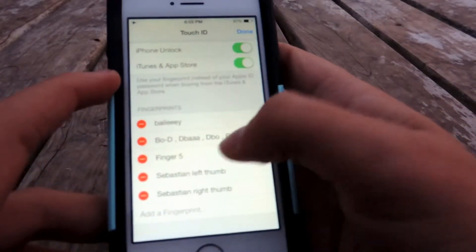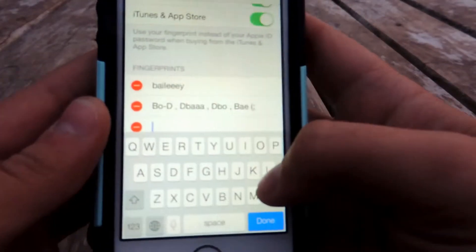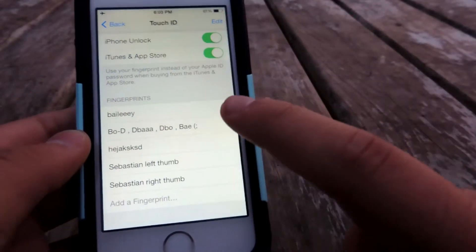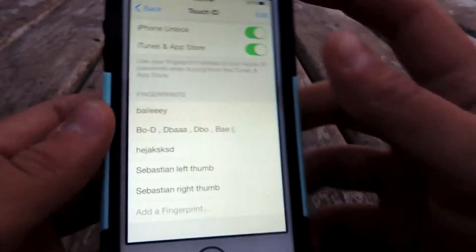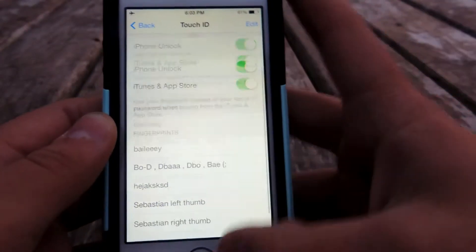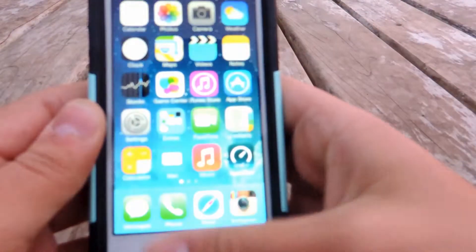Once you've added a fingerprint, you can even put names on each fingerprint. Once it's saved, you can use it for unlocking your iPhone or for the iTunes and App Store. That's basically what you can do with this feature.